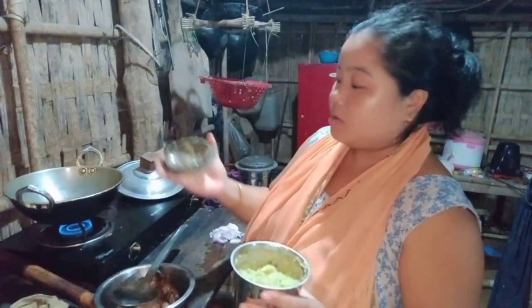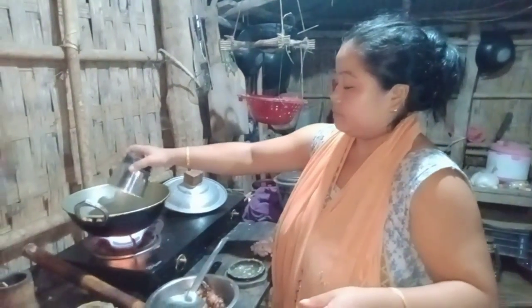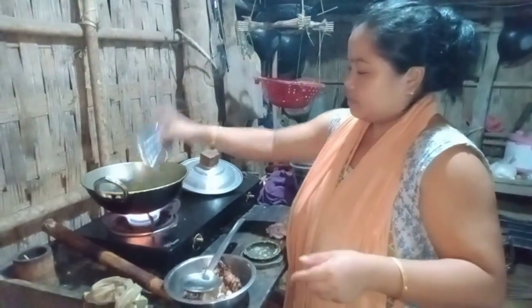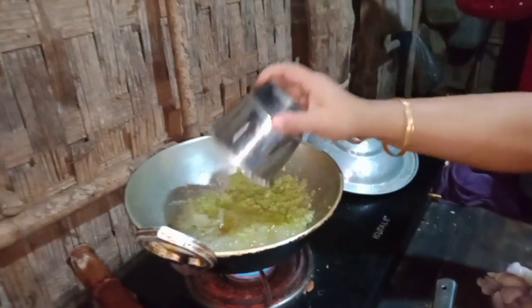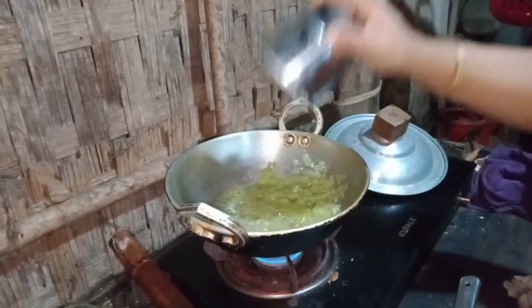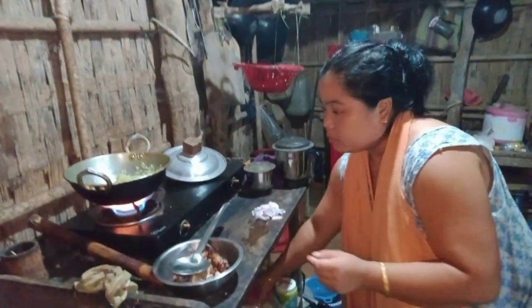That's the recipe for the table. This is the recipe for the table. It's not a recipe for the table. It's not so good.